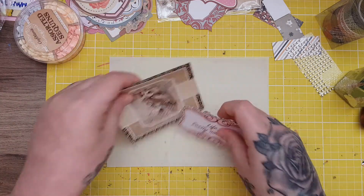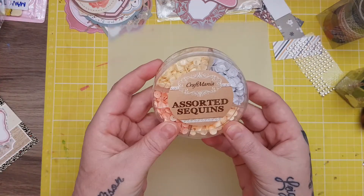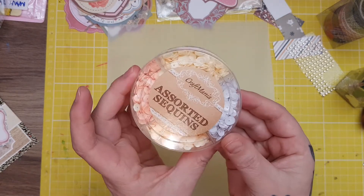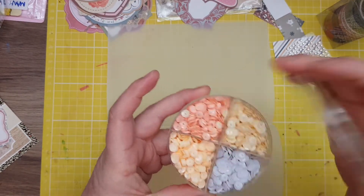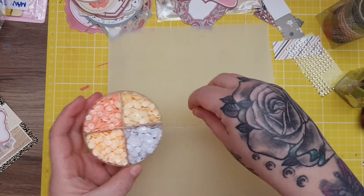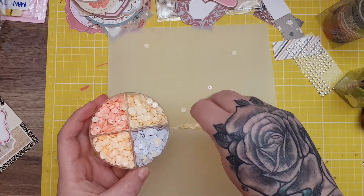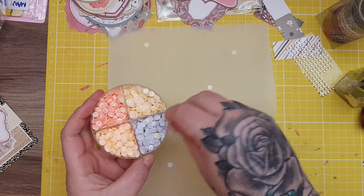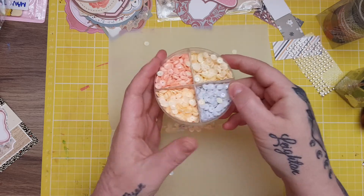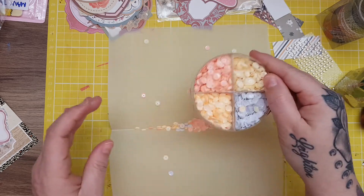I'm going to open it up and I have these sequins. I've picked out the most neutral ones — the rest are quite bright and colorful but these are quite neutral. I want to pop some in — I'll put some of the cream ones in, these are really nice for making dashboards, TNs, or planners. I'll put some of the white ones in too. I'm not putting in too many because I'm going to sew this and I need to be able to sew around the edge.